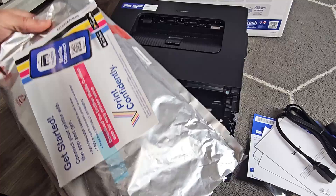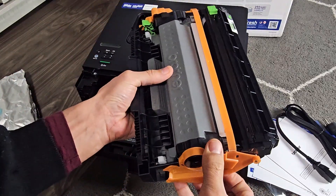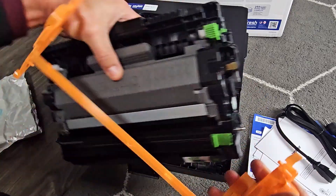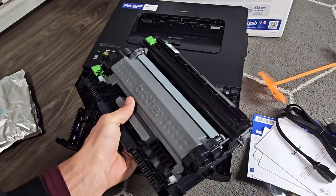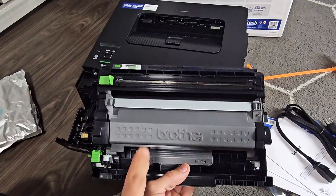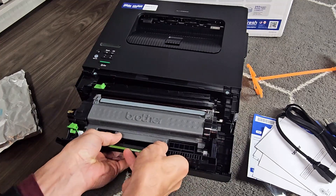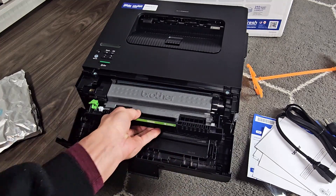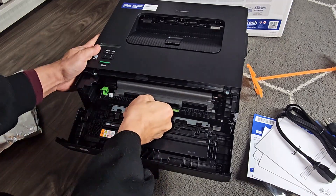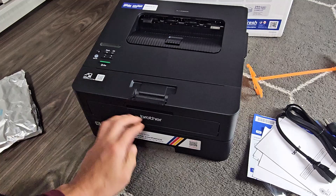Take your cartridge out of the bag and you see this orange plate right here — go ahead and take this off, we don't need that. Now we're going to slide this in there. The Brother logo is facing me, so I'm going to put it in just like this. Slide it in all the way and you're going to hear it snap just like that. Now we're done with that part.